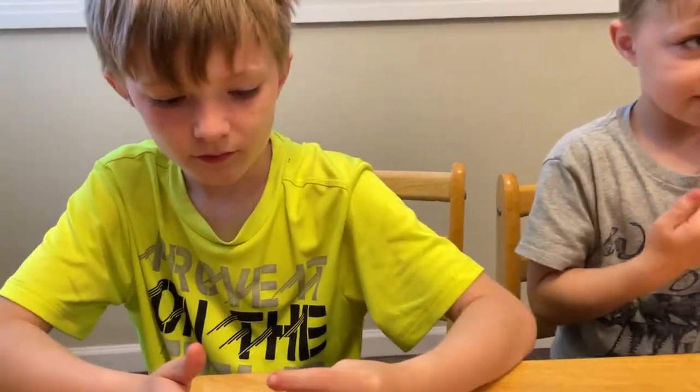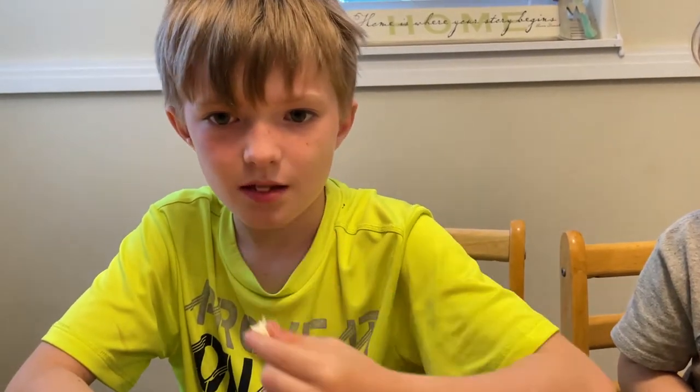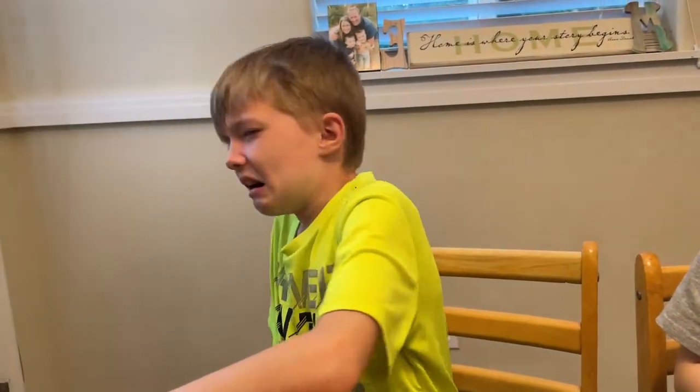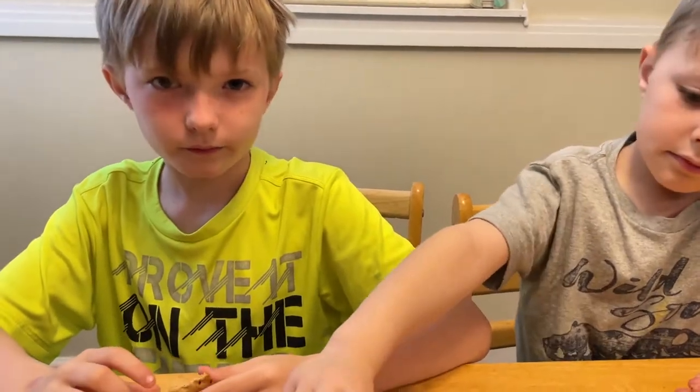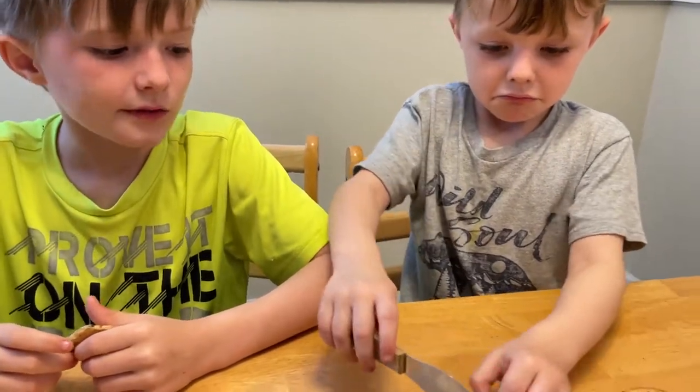All right, how about you, Ellie - are you going to try it? It's sticky, like almost like a glue stick. Okay, let's try it without playing with it too much - just eat the whole thing. Is it mild or strong? Either like in the middle. I don't like it. Does it taste like any other cheeses we've had? No. Do you want some water cracker?